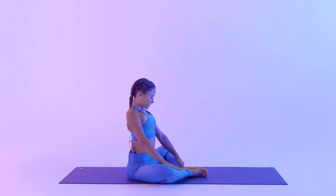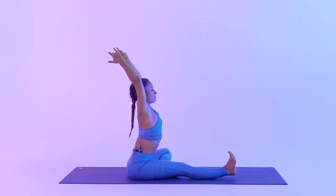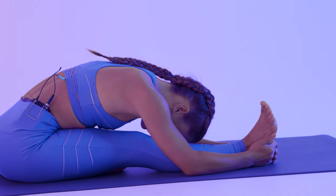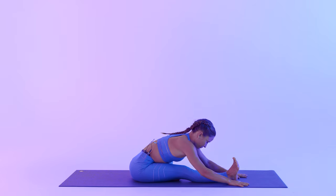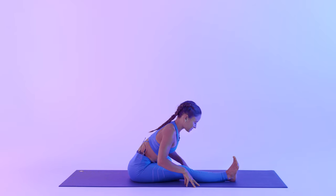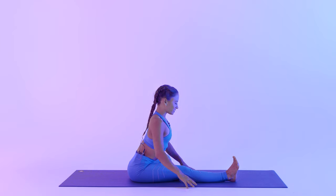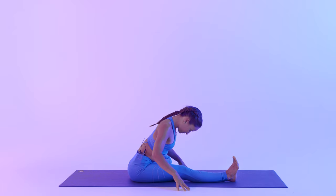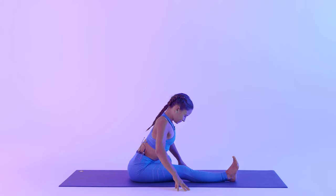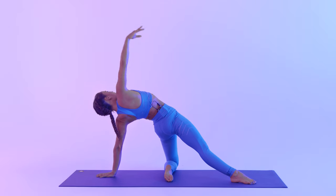And slowly come up, bringing your left foot inside of your right thigh. Frame your right leg. Inhale, arms up. Exhale, bow to your right leg, keeping your right toes flexed towards your face. Again, see if you can move with the breath. Doing gentle waves with your body — lengthening the spine with every inhale. Exhale, see if you can relax and go a little bit deeper with every exhale. It doesn't have to be big movement, it can be really subtle here. And slowly come up.